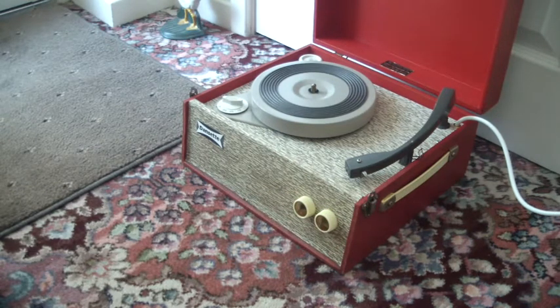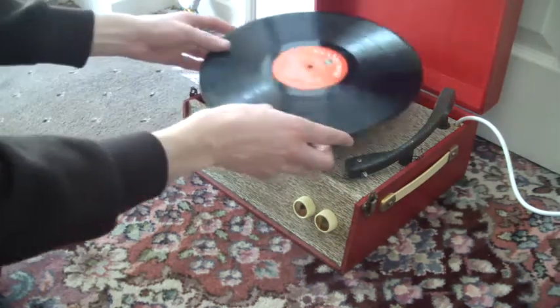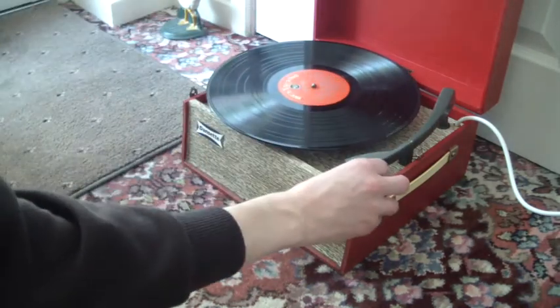I'll demonstrate with the start of an LP first. You switch the speed dial to 33 and that will start the turntable turning, and then just put the arm on the record.